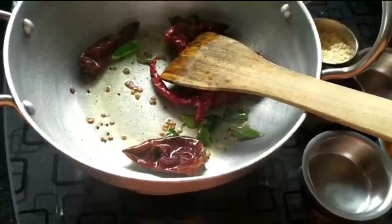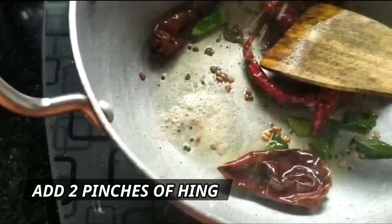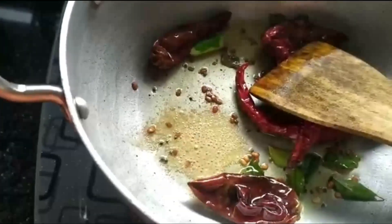Let us sauté this to make the chilies crisp — they are already done. Now in goes two pinches of hing. Let's add the tomatoes.